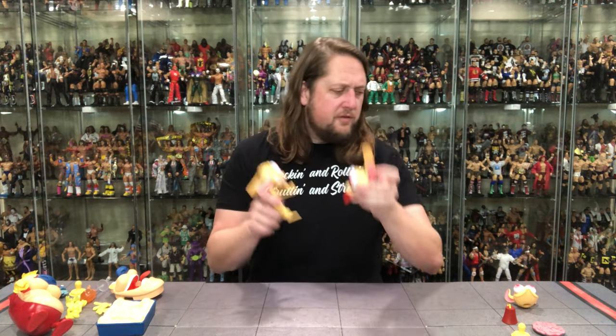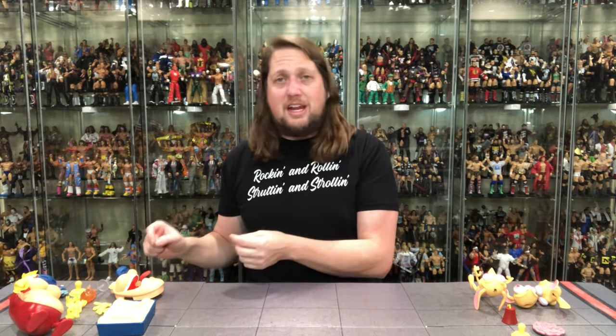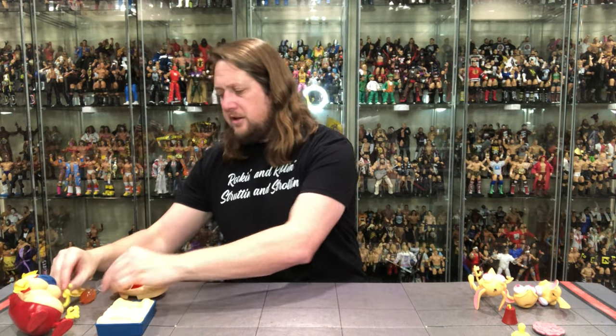There it is — Ren, a fabulous figure. It almost walks the statue-figure line, but it does have more articulation than I assumed. Still a great representation of Ren — possibly the best Ren figure of all time, I'd go that far. Now we turn to the crown jewel: Stimpy. I love big figures, and Stimpy is a big figure with a ton of accessories compared to Ren.